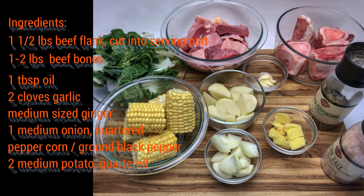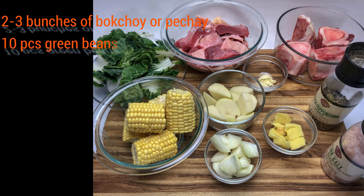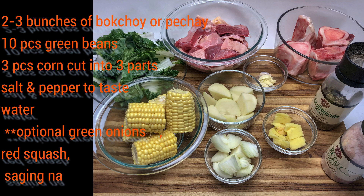Peppercorn or ground black pepper, two medium potatoes quartered, two to three bunches of bok choy or pechay, ten pieces green beans, three pieces corn cut into three parts, salt and pepper to taste, water, and you can also add green onions, red squash, and saging na saba if you have them.